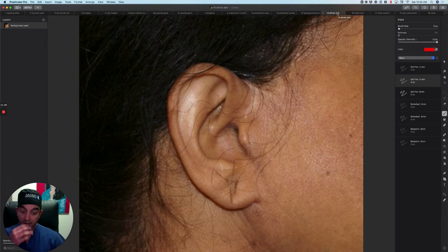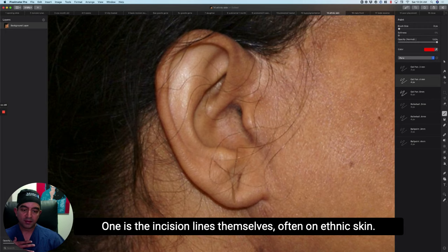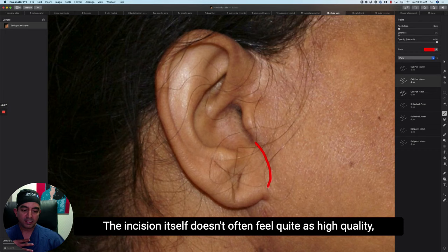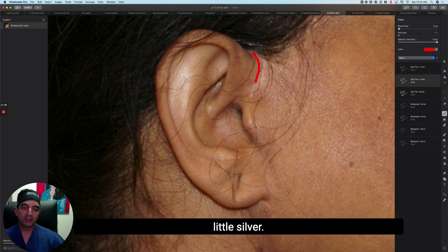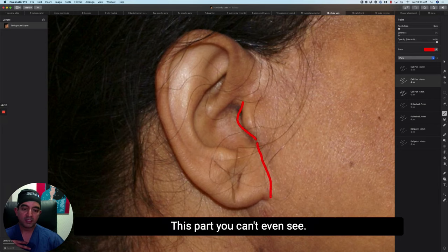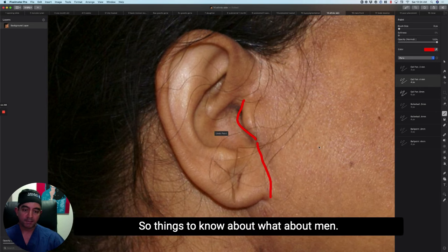On ethnic skin, we have a couple of considerations. This is a patient of Indian heritage. The incision line itself doesn't often heal quite as thinly or as high quality as it would in a thinner, paler skin type. There's also sometimes a tendency for it to be a little silver. That happens on all my incisions — some patients get silver healing, and that's the nature of the biology. Interestingly, some parts look pretty good while other parts turn a little silver. We don't have full control over that.